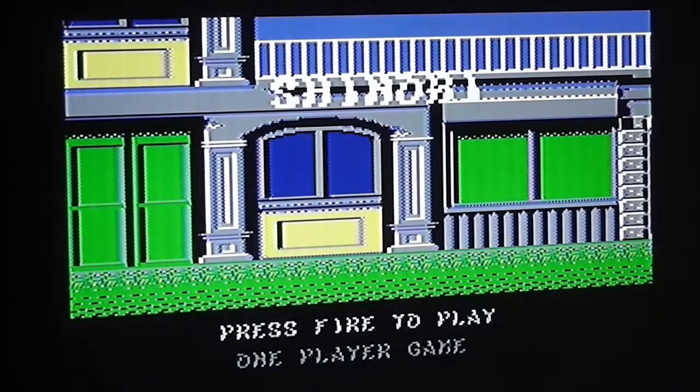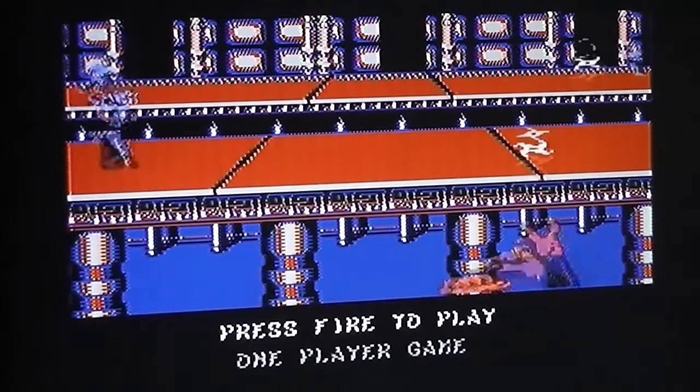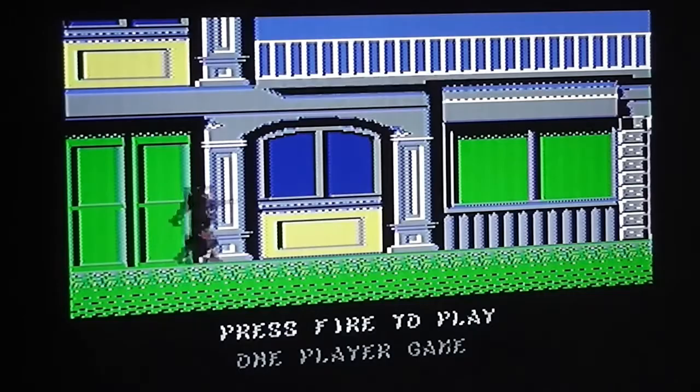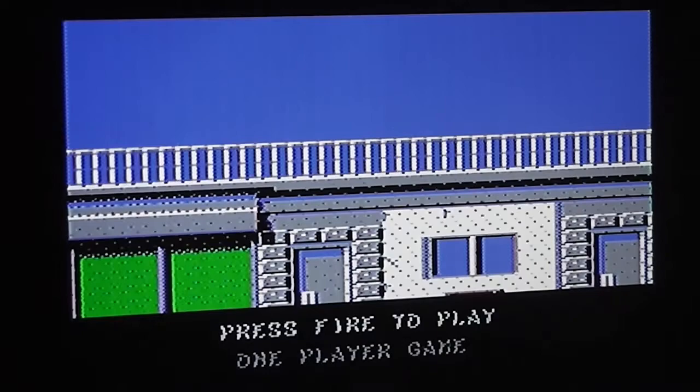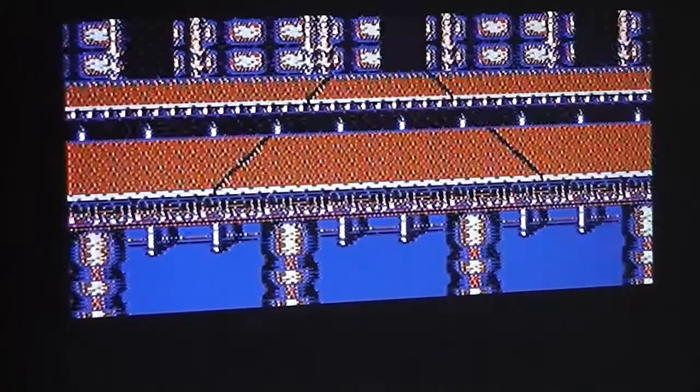With the game loaded, the title screen is pretty much similar to the arcade version as you can see. There's a rolling demo which alternates between the bonus level where you shoot ninjas and a bit of the scrolling first level - one of the worst examples of how to play the game I've ever seen, as the character jumps and gets shot immediately. Otherwise it just says Shinobi in the middle with 'press fire to play.' But first, let's take a look at the arcade version for comparative purposes.